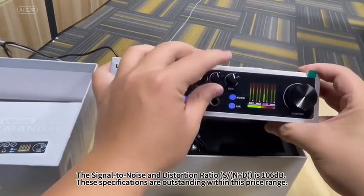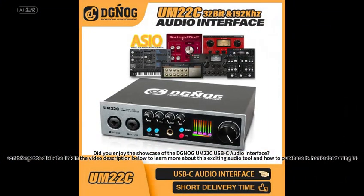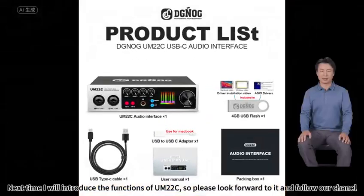Did you enjoy the showcase of the DGNO-GM202C USB-C audio interface? Don't forget to click the link in the video description below to learn more about this exciting audio tool and how to purchase it. Thanks for tuning in. Next time I will introduce the functions of the M202C, so please look forward to it and follow our channel.